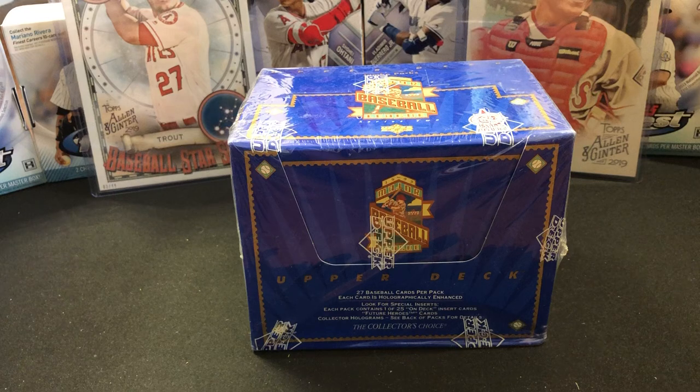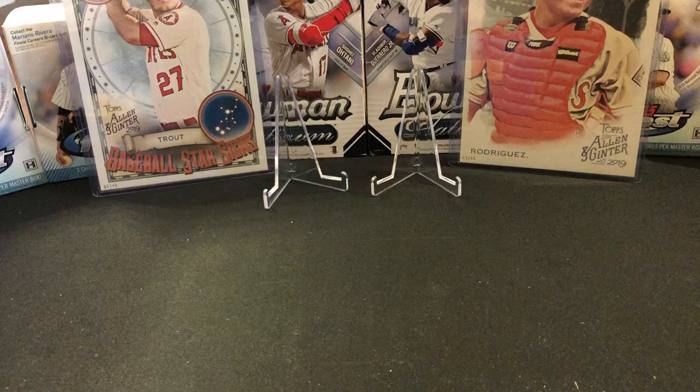These cards do stick — sometimes they can stick to each other and have some issues. There's really not much else to the set. Some of the inserts can be fragile and if you get them in good quality, you might be able to send them in and get graded and get some value from there, but mostly you're here for the Jeter rookie. There's not a lot of other big rookies in this series.